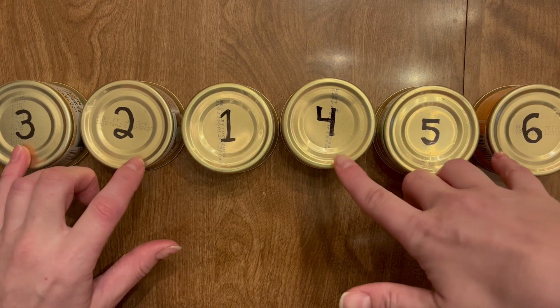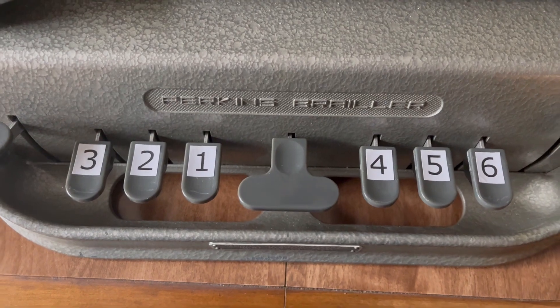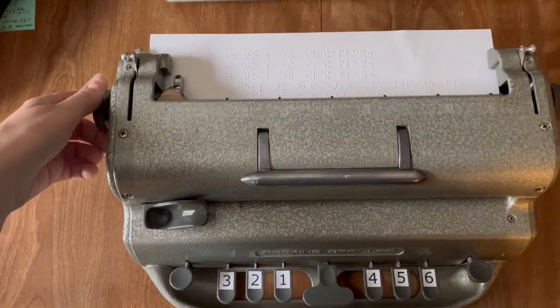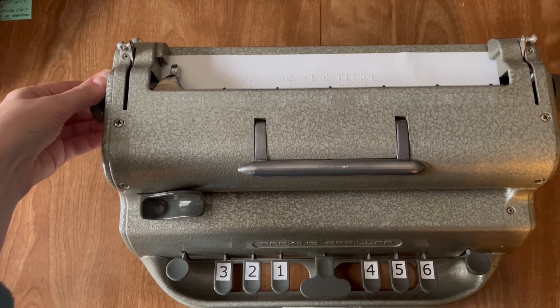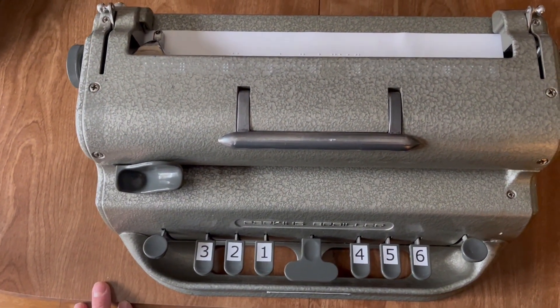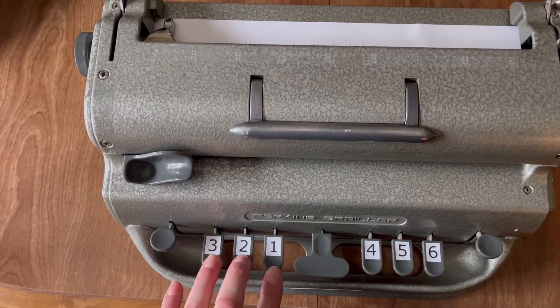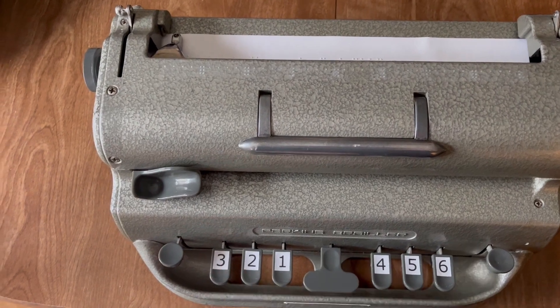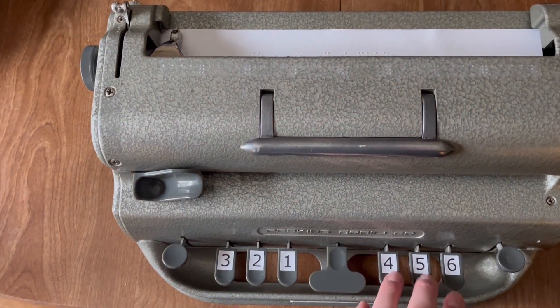Now let me show you on a Perkins Brailler what that looks like. This is a video of my Perkins Brailler — it's a braille typewriter. You feed paper into it and turn the knobs. I have a video that explains all the steps if you want to watch that. You create the braille by pushing the keys simultaneously in different patterns. The left hand types dots one, two, three, and the right hand types dots four, five, six.